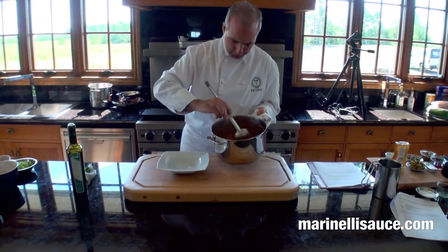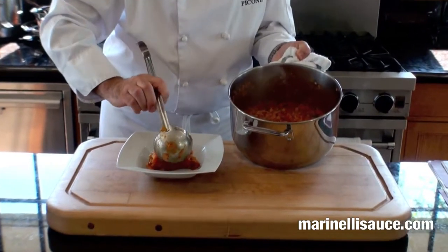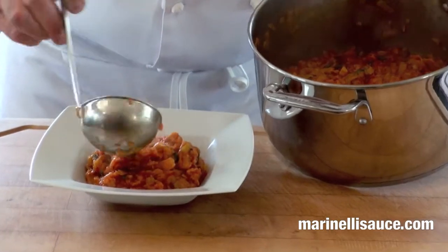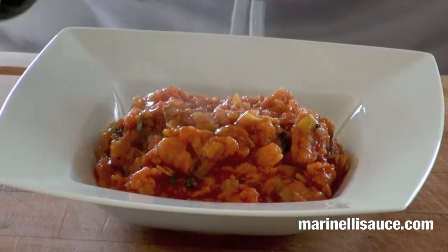And for our plating, our Pappa al Pomodoro. We've added our basil and finished with a drizzle of olive oil to varnish the texture.